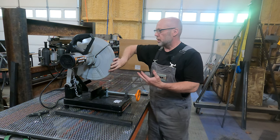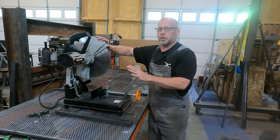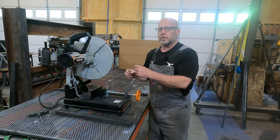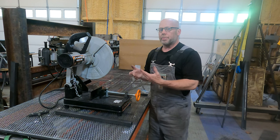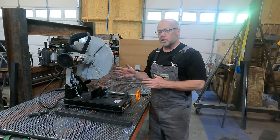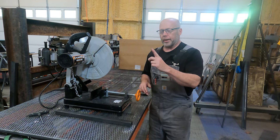So I went from the original saws that use abrasive discs to this cold saw. It's called a cold saw because it leaves a cold cut. If you use an abrasive saw to cut steel it is unbelievably hot — you can't touch it after it goes through the saw. This cold saw uses a blade with carbide teeth that cuts through the metal instead of grinding through it. Because it's cutting, it makes far less heat; the pieces that come off can be grabbed by hand. They'll be a little warm but generally not hot.